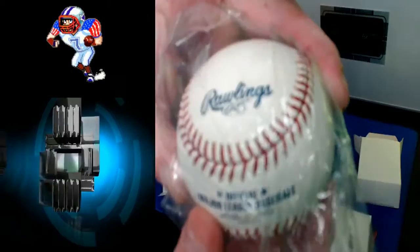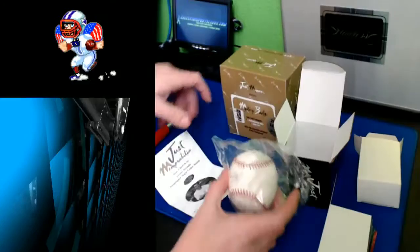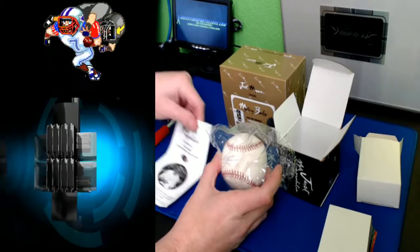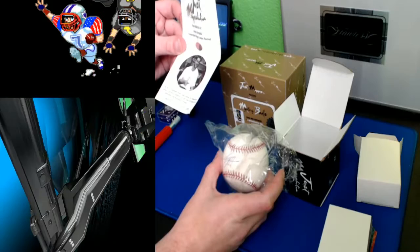Let's see if we can get the camera to work with us a little more. I think the glare off from the window — there we go, that's a lot better. So Major League Baseball, numbered again. I'll check and see what the number is on this one. Appreciate you guys coming over here.